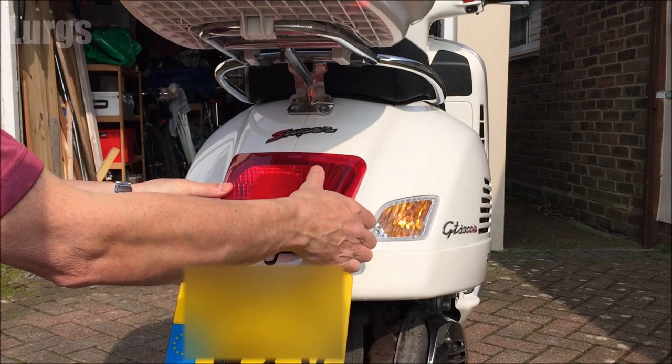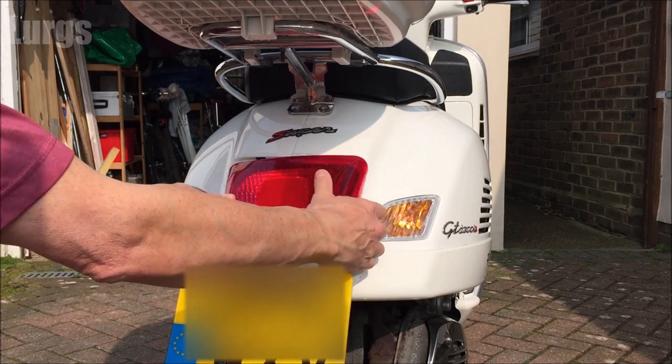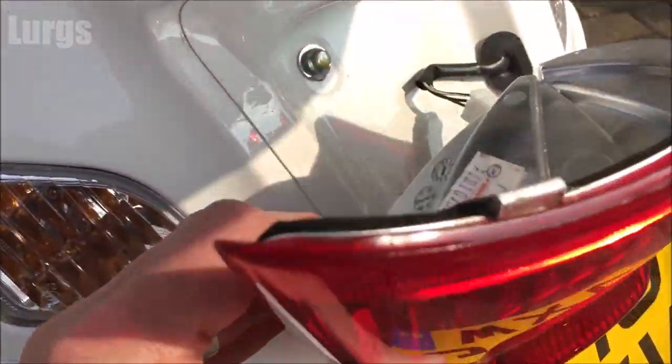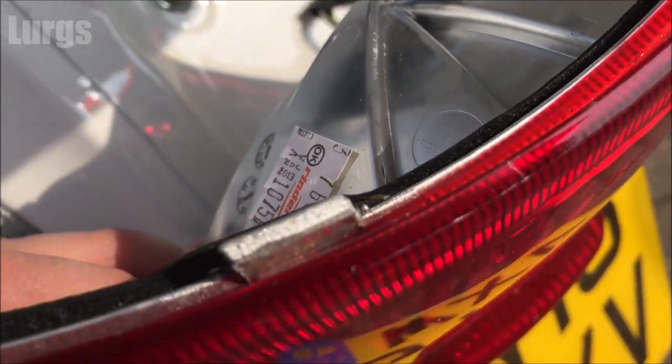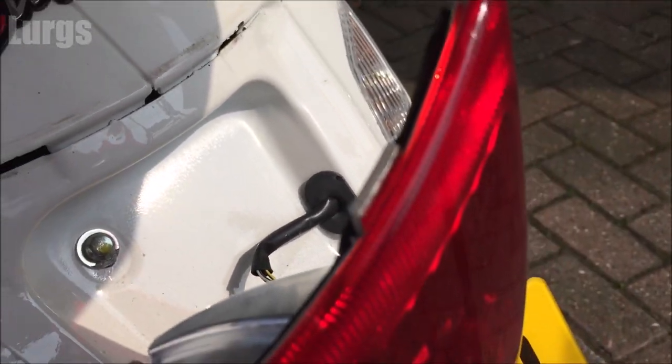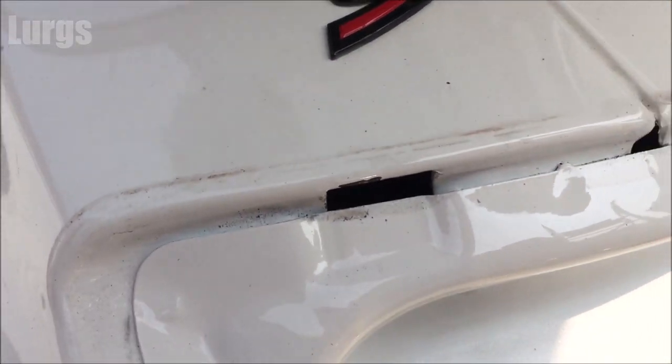Pull it downwards and there we go. Just turn it around gently and you can see on the top there you've got those two divots, and they sit just underneath the chassis — that's what holds it in with that Torx screw.